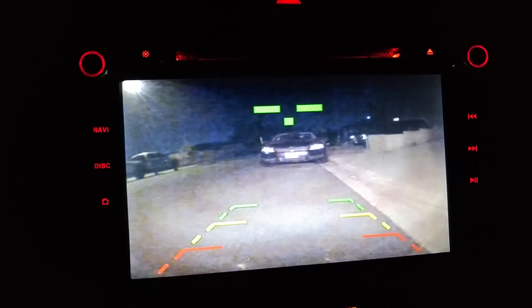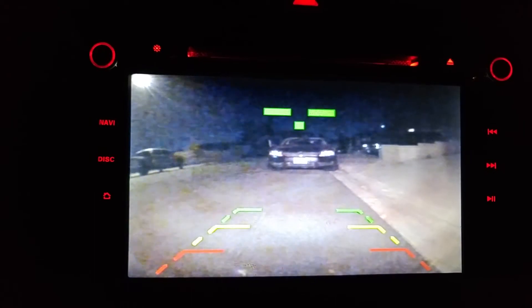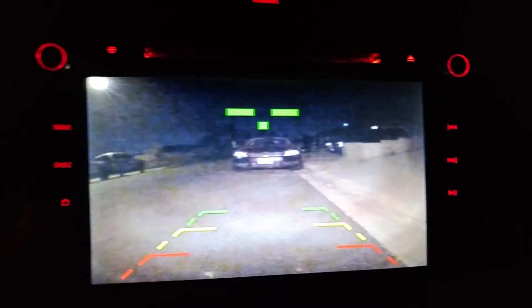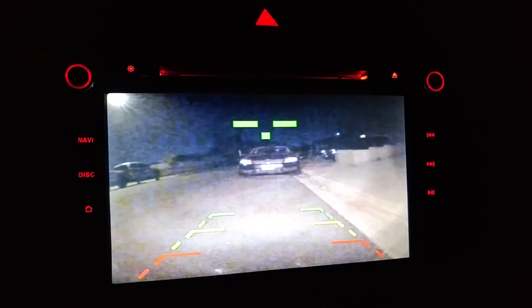So this is basically proof that as the Chinese stereo puts a demand on this system, it creates a ton of noise. There was something wrong with the power supply in this thing. The more demand you put on it, the more noise it generates, and you can see that in the backup camera.